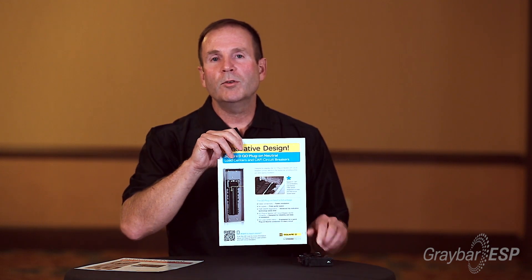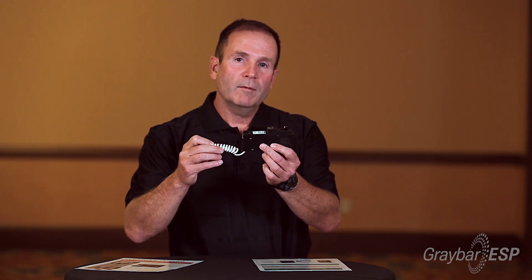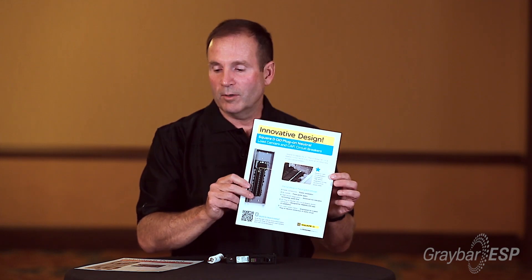Now I'm going to shift and talk to you about load centers. Square D came out with a brand new QO plug-on neutral load center two years ago. It has a neutral bus going all the way down both sides of the interior. We also came out with new plug-on neutral breakers — the breaker does not have a pigtail; it has a neutral stab that plugs over that neutral bus. So it saves you installation time and it's a much cleaner installation. That's the QO load center.